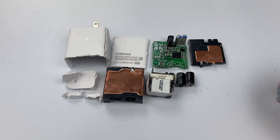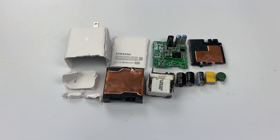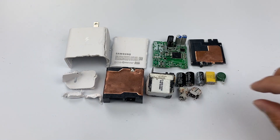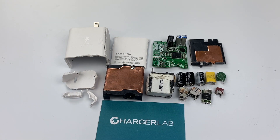That's all for today's video. You can click the corner to see the teardown of the Samsung 45W USB-C fast charging wall charger, as well as other teardown videos. If you like this video, please drop a like, and subscribe to our channel for more power-related content. See you next time.